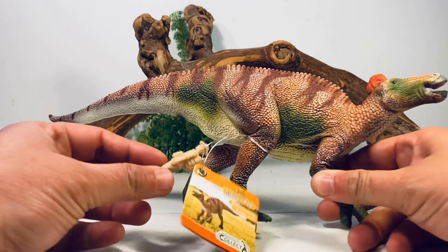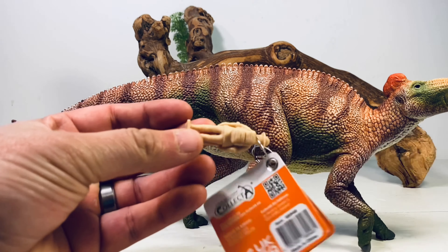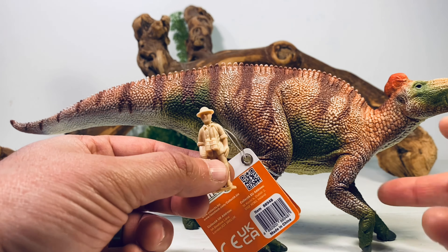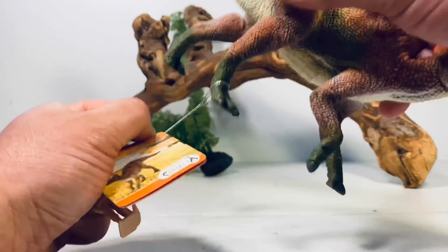Before we put this figure on the turntable, just like most CollectA deluxe figures, you do get a little pamphlet with some facts about Edmontosaurus, and you also get a little 1:35 scale explorer/paleontologist figure that you can display next to it for size comparisons.